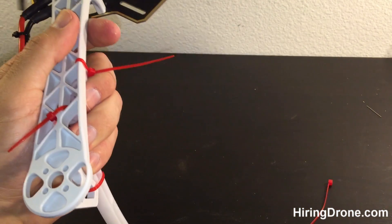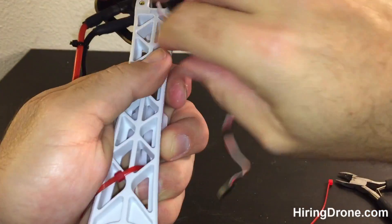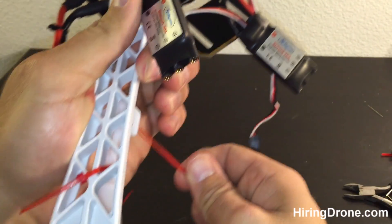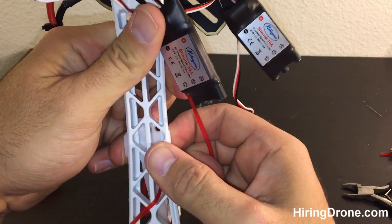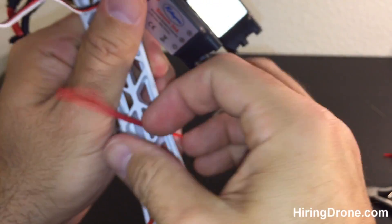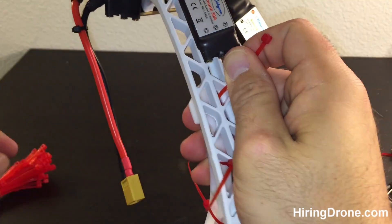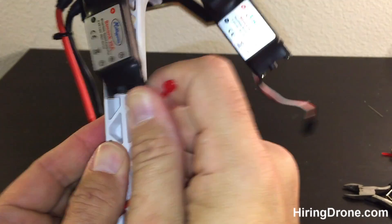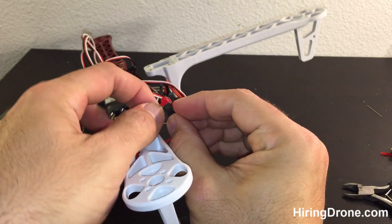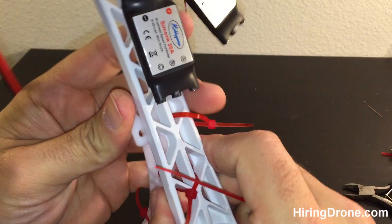I actually just made a mistake so I'm going to have to redo this one — I tightened it down a little bit too tight, so be on the lookout for that. It covered up my other hole. Just so you can see what I'm doing: run this through here, then move it over so I can also get the one on the right side too. I'm just going to go ahead and put this through to start it off so I don't have to worry about holding it while I do the same thing on the other side.